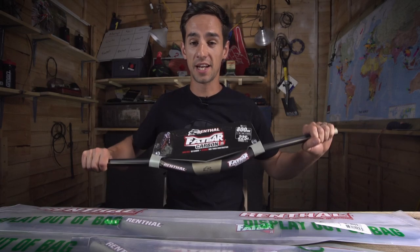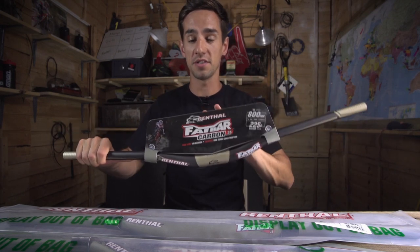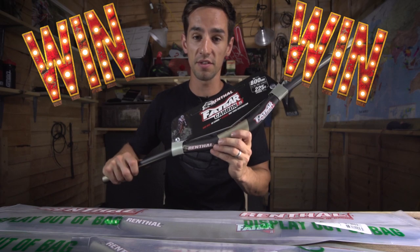In this unboxing on GMBN, we're going to take a look at some very cool new products from Renthal. This is their brand new 35mm bars and stems. And do you know the coolest thing about this video? You can win some. We've got four pairs of bars and stems to give away — just keep watching until the very end.